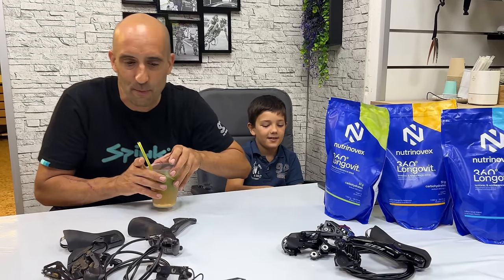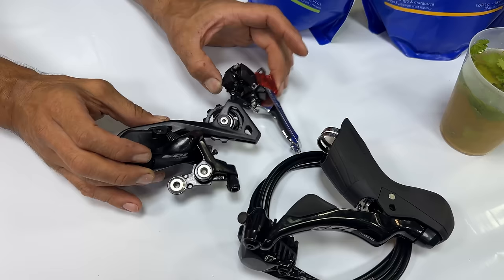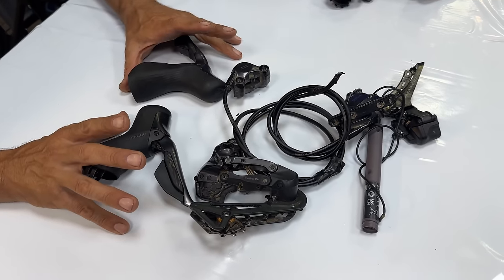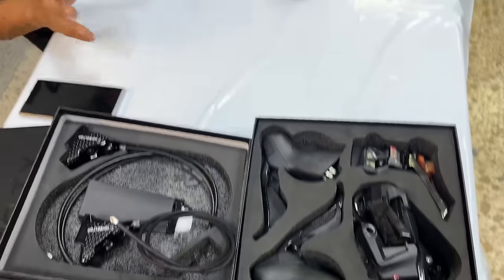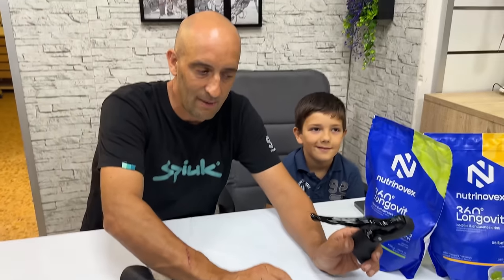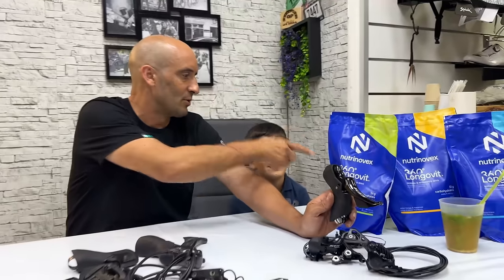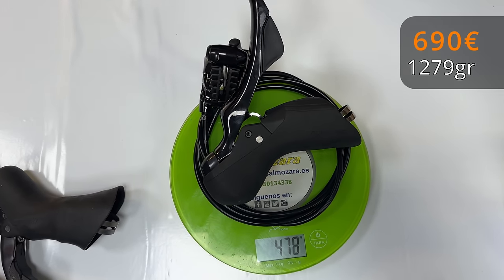Hemos traído aquí los grupos que tenía por aquí a mano. El 105 mecánico de freno de disco, pero de sirga, normal y corriente. El grupo que me acabo de desmontar de mi bicicleta Gravel: el Ultegra, 12 velocidades, electrónico, hidráulico. Y por el otro lado, el nuevo grupo Wiltop. Vamos a intentar explicar los pros y contras. En primer lugar, Shimano 105: funcionamiento muy básico, de sirga de toda la vida, aunque los frenos son hidráulicos. Muy barato, muy sencillo, muy fácil de encontrar repuestos. Fiabilidad. Sabemos cómo funciona. 690 euros, con un peso de 1.279.